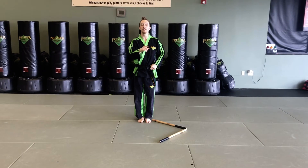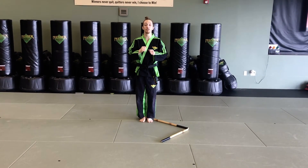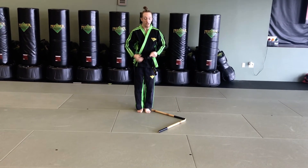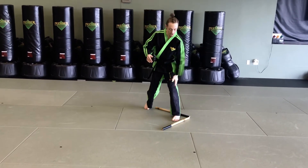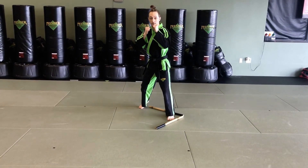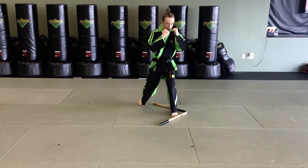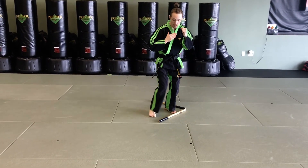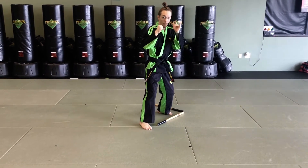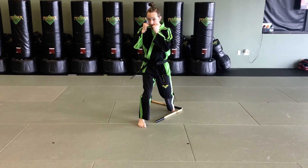Now let's do the same thing, but instead of just a simple jab-cross, our combination is going to be jab, rear uppercut, lead hook. I step into this guard stance — I know this foot's in front, that's my lead side. I'm going to go jab, the rear hand fires the uppercut, and then the lead hand fires the hook. I rewind it all the way back before I take the next step. Now I'm here, this foot is in front, this is my lead side — I fire jab, my rear uppercut, and then my lead hook.